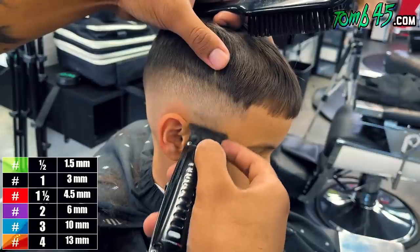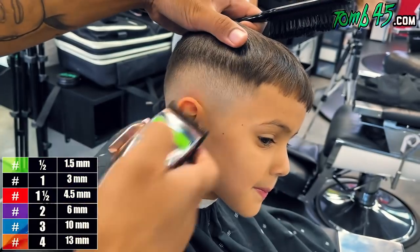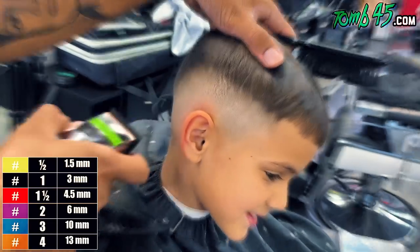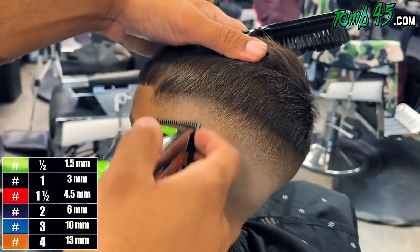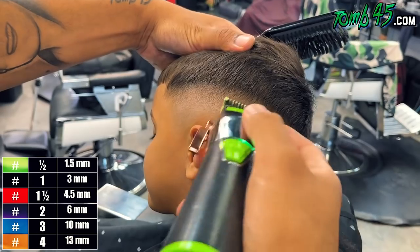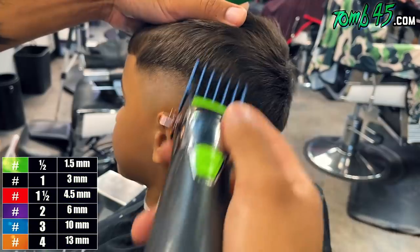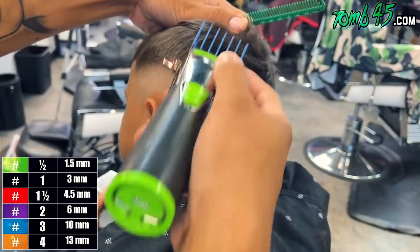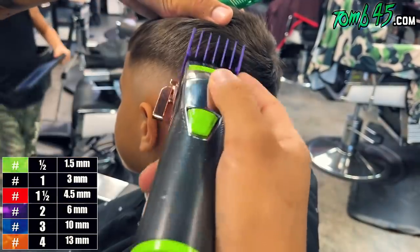Man, he was talking so much — it was so funny. He was talking about how he has a girlfriend, talking about YouTube, the toys he likes to play with. He said 'my dad watches your channel all the time' — cute kid. So before moving on, you can see I'm just detailing using some corners. You don't have to do this step because we're going to detail after we line him up anyway. Now we're going to blend the rest of it. I decided to blend down because I don't want to go up too high and ruin the length on top.